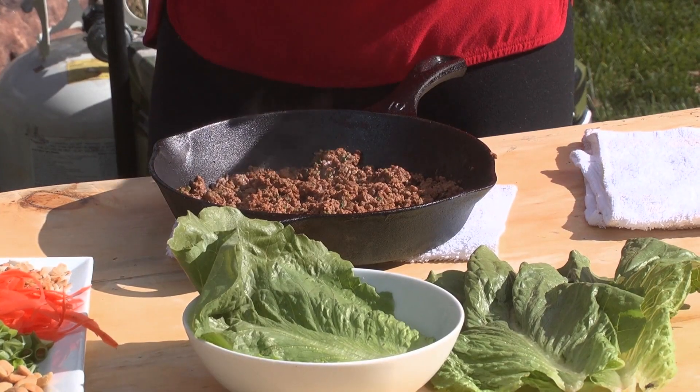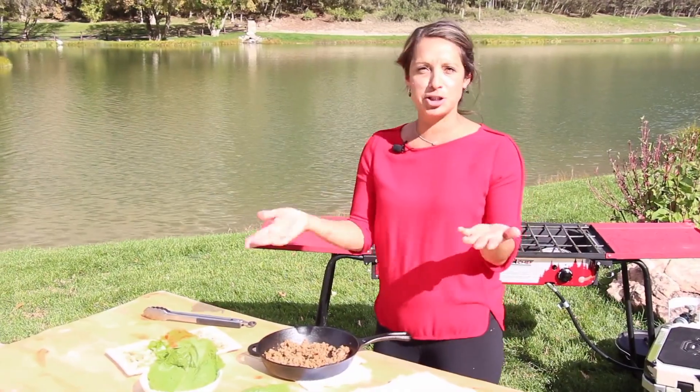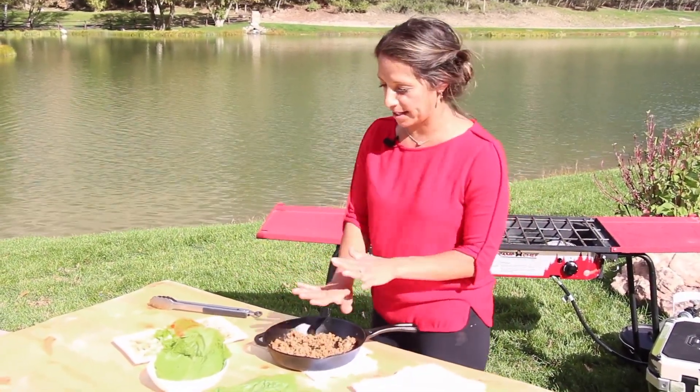So I just grabbed my leftover ground elk. I added cilantro, some chipotle powder. You can add ginger, garlic, anything you want into this leftover meat.